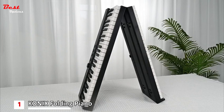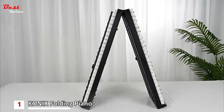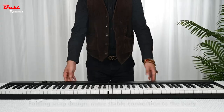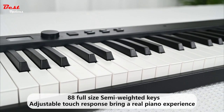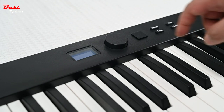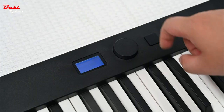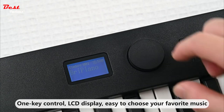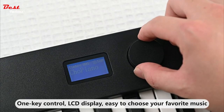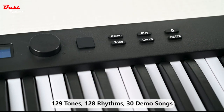The Konix Folding Piano Keyboard is a portable and versatile instrument designed to provide an exceptional playing experience. With its innovative features and convenient foldable design, this keyboard piano is perfect for beginners and music enthusiasts on the go. With 88 semi-weighted keys, the volume and dynamics of your playing are directly influenced by how hard you press the keys, allowing you to create music that is rich and delicate, reflecting your true musical expression.